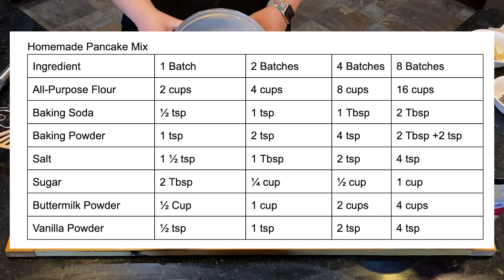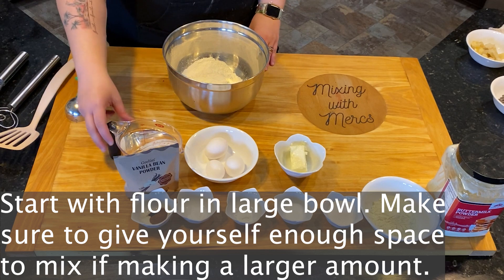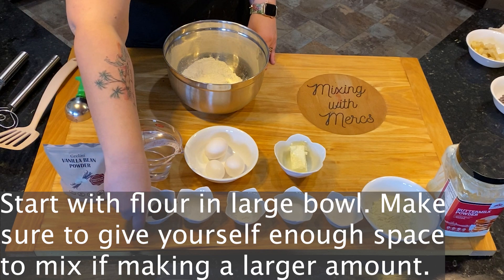And that's what I love about this recipe — it's incredibly customizable. To start out, you're going to put your flour into a large bowl. If you're making the large batch you might have to use a very large bowl, and make sure you give yourself enough space to mix, because we are going to be mixing up all of the different dry ingredients.